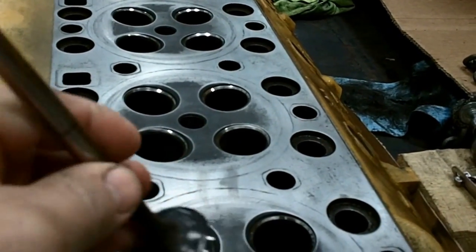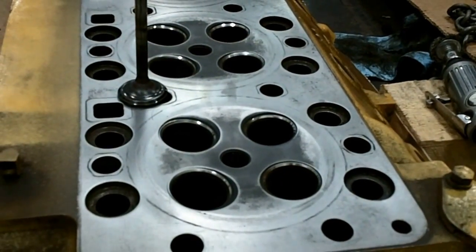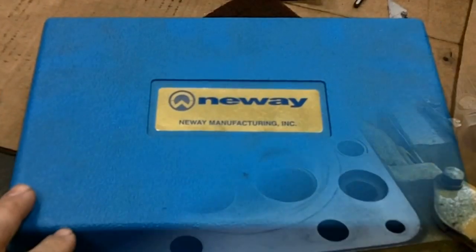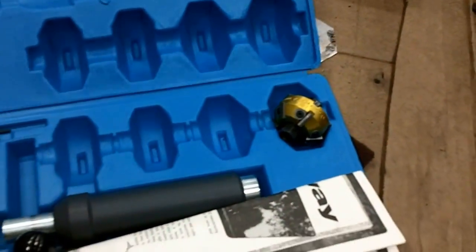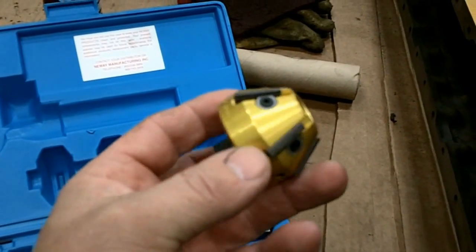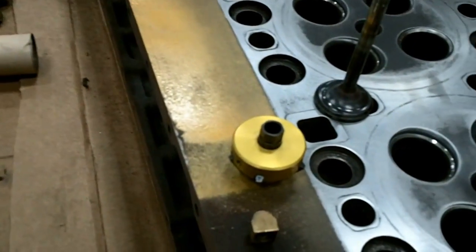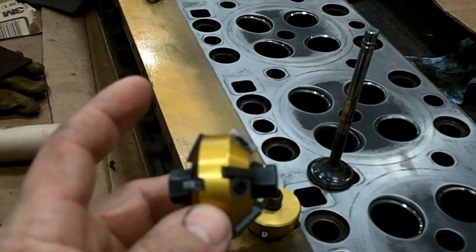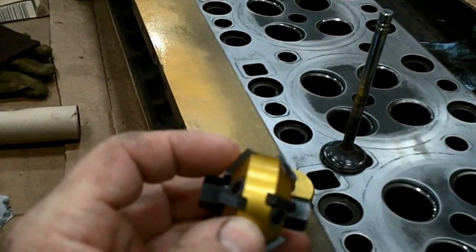I bought a New Way seat cutter. It's just manual — it uses carbide tips to cut the seat. This is it right here. These are the cutter heads. That right there is a 60 degree, and this one is 45 on this side and 15 degrees on this side.